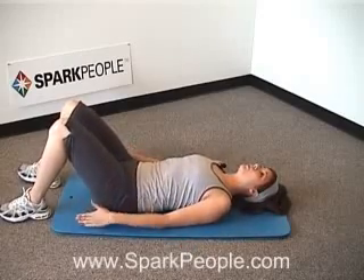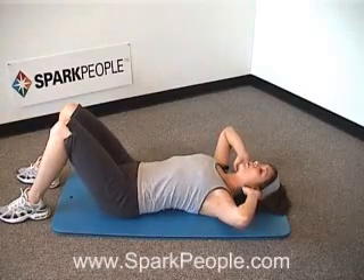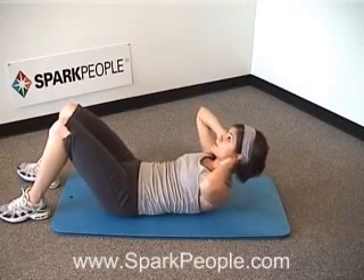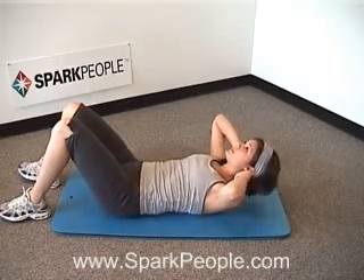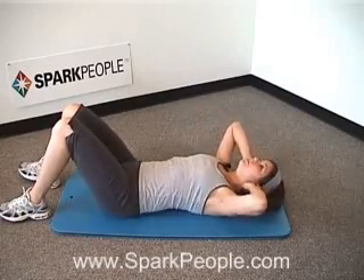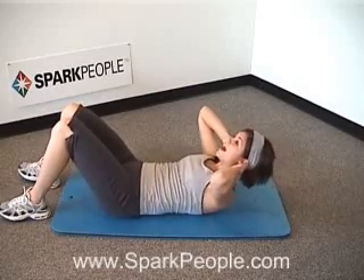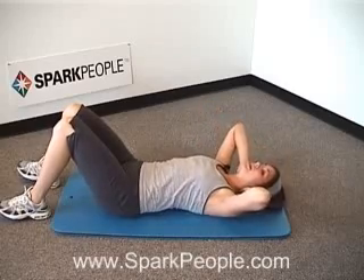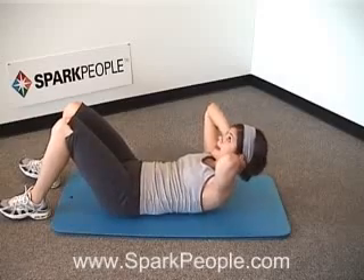We're going to start with a four-count crunch — lift up for three counts and lower down for one, nice and slow as we get warmed up. Exhale, go up for one, two, three, and lower it down on one. Make sure those abs are pulled in tight; that belly button should be pulled in towards the spine the whole time. Take this at your own pace — we're trying to reach a little bit higher each time. Breathing steady. Those hands are just there to support your head and neck, not to help you lift. Push that lower back nice and flat into the mat.